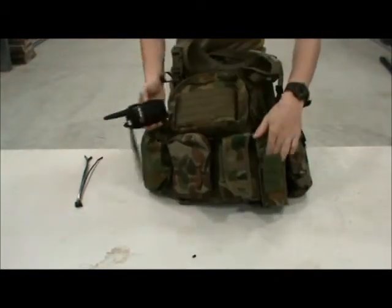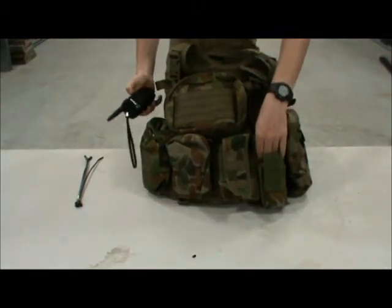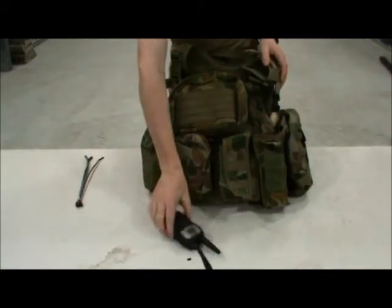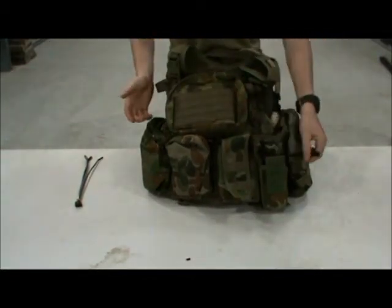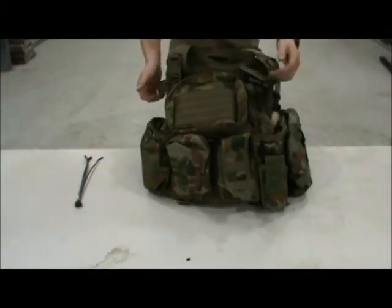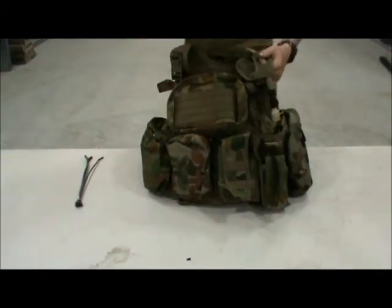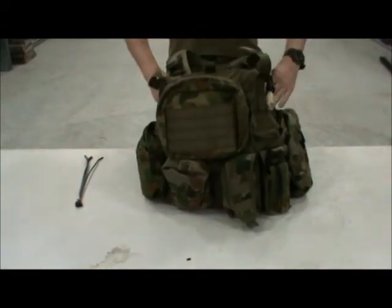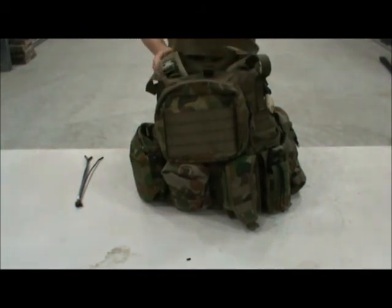Just another thing about these pouches — in case you're not doing too much, or just going bushwalking and don't think you need that much ammo, they are the perfect size for one of these handheld CB radios. It will fit perfectly in there and allows really easy access, so if you need to talk on it just grab it straight out. And that's pretty much it for today guys — my next video will probably be on different types of uniforms to wear. Look forward to seeing you soon.